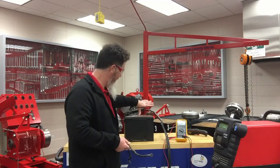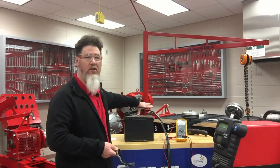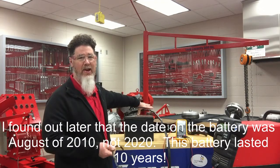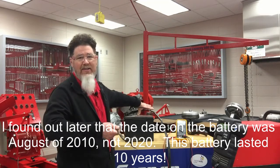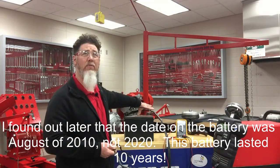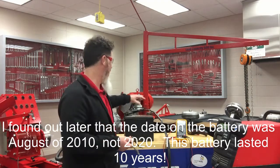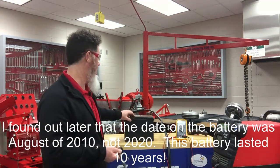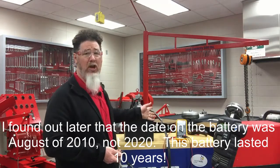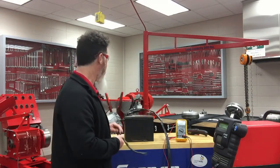The second reason was that the code on the battery indicated I had purchased it in August of 2020, and it was now March of 2021 — so the battery was only about six months old. I didn't have a receipt but figured it was new, and typically if a battery is weak the vehicle will still start with a jump.